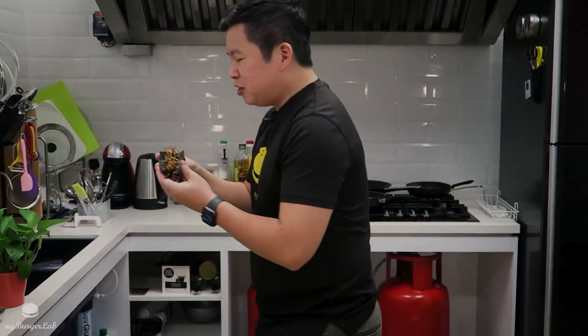Alright guys, that's the end of episode 6. I wish you could try this burger. Like and subscribe, check out our previous episodes. Now get out of my way — I need to eat this burger. I need to spend some private time with this burger. Come to daddy!